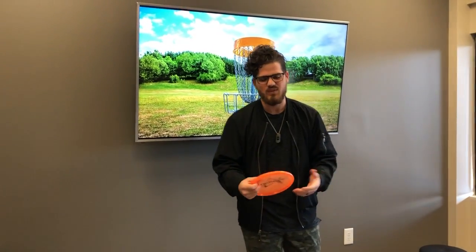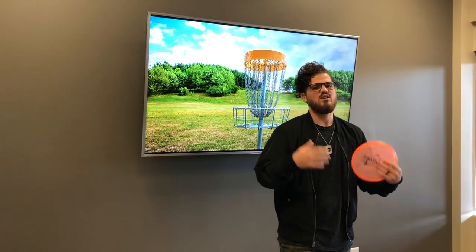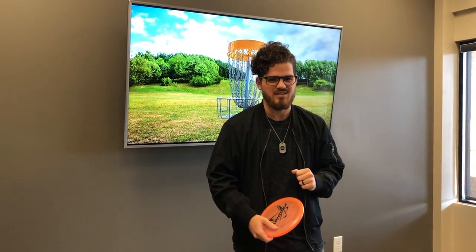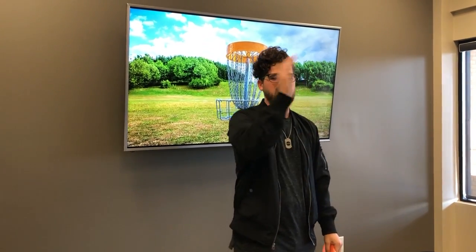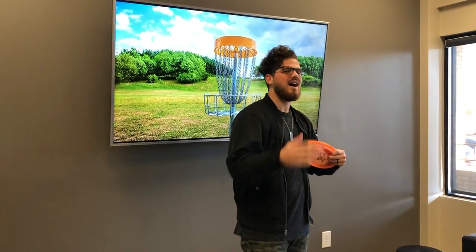Now that you have arrived at hole one, you will look for the T sign. The T sign is usually a little 12 by 12 picture of the hole showing how far it is and all the different details. You find the T sign and then you go and make eye contact with the basket. I don't like to just rely on the picture — I like to make sure I see it. Because it's through the woods a majority of the time, or around corners, or up or down a hill, make sure you make eye contact with the basket so you can effectively know where your target is.